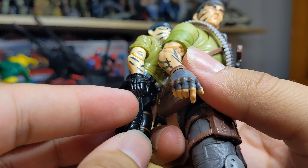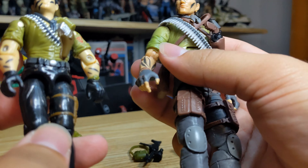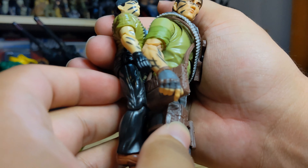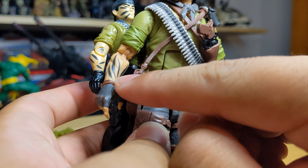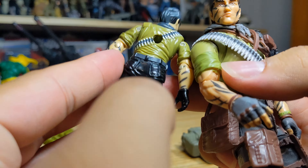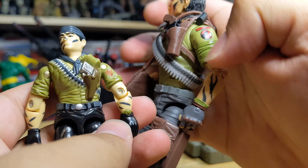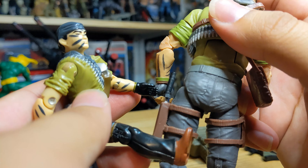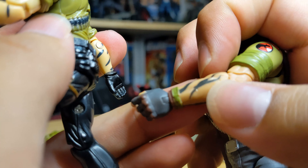Gloves are slightly different — the vintage has all-black gloves, while Classified has gray with some brown and exposed fingertips, which looks good. The forearm paint is slightly different too: the vintage has about four simple streaks, while Classified gives a little more coverage — around three broader ones that go all the way around. Unfortunately, the vintage one has a nice little watch detail that we don't have with the Classified.